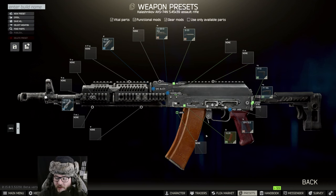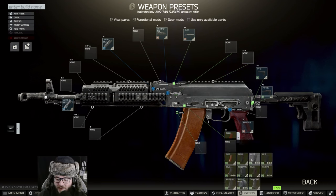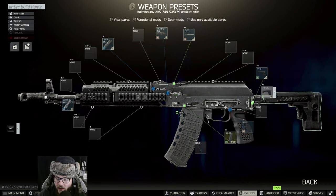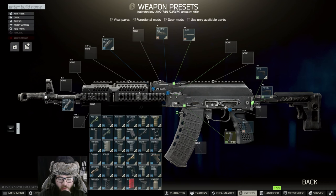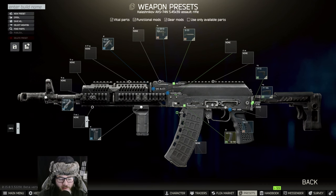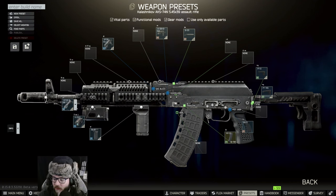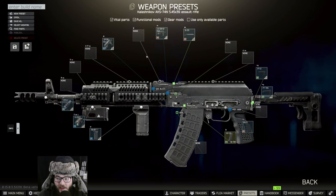Now we can set the B33 there. We're going to be changing the magazine over to an AK12 magazine, changing the pistol grip over to an RK3, and we're going to set the hand grip here to an RKO — there it is. Then I think we want the K21KS — yep, that one — and then following that the DTK1, and that should be it.